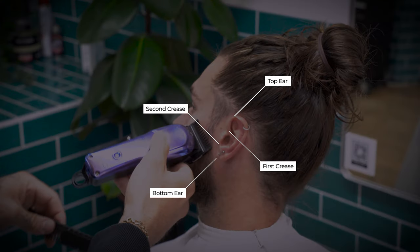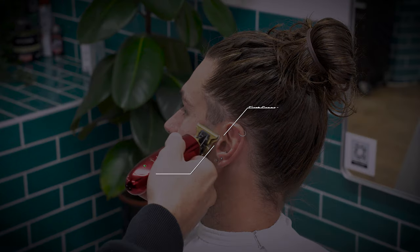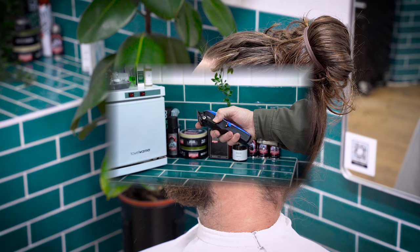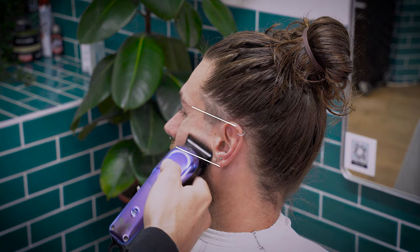This is so that we stay balanced and symmetrical. Whip your trimmers out and place your trimmer guide at the first crease of the ear and just above the second. Debulk this area and then move on to your clipper work. Open your fade lever all the way and place the guide roughly a finger's width from the top and the bottom.